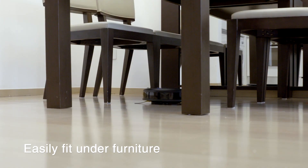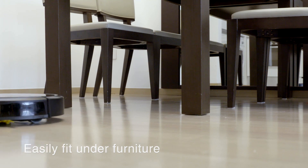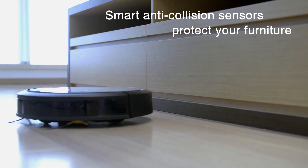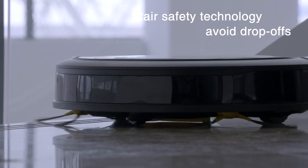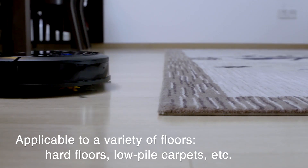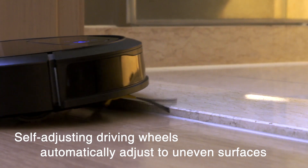The DN78 can easily fit under furniture and clean hard-to-reach areas. It uses its anti-collision sensors and soft cushion bumper to protect your furniture, and uses anti-drop sensors to clean up to and around stairs without the risk of falling. Applicable to a variety of floors, the DN78 is as versatile as it is efficient.